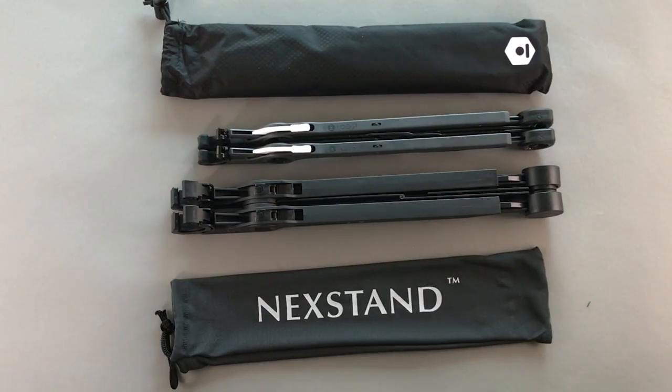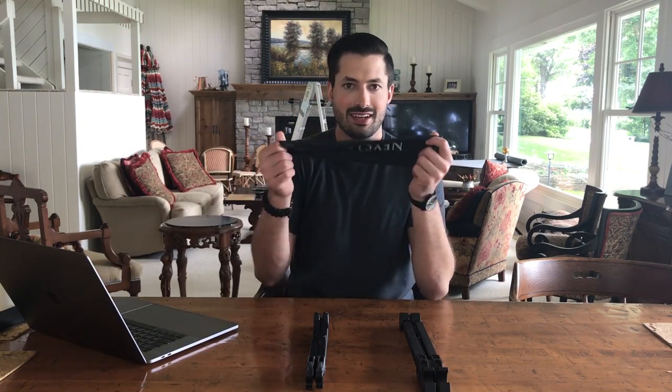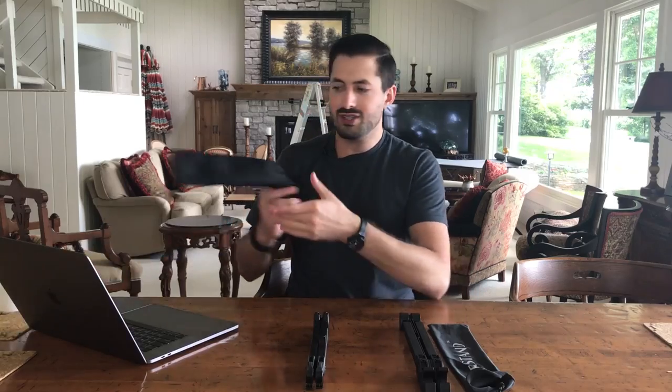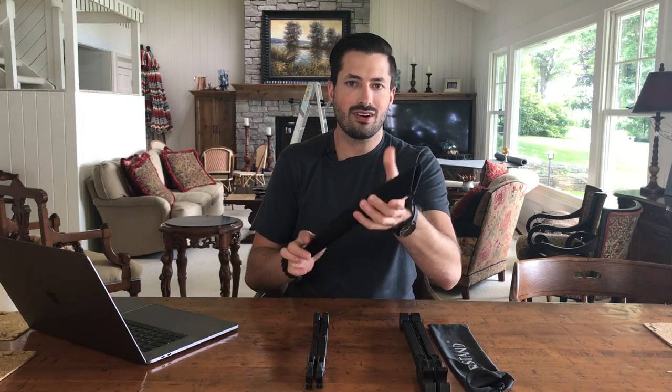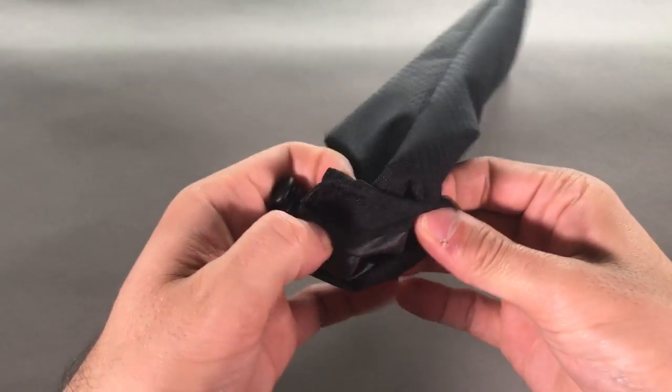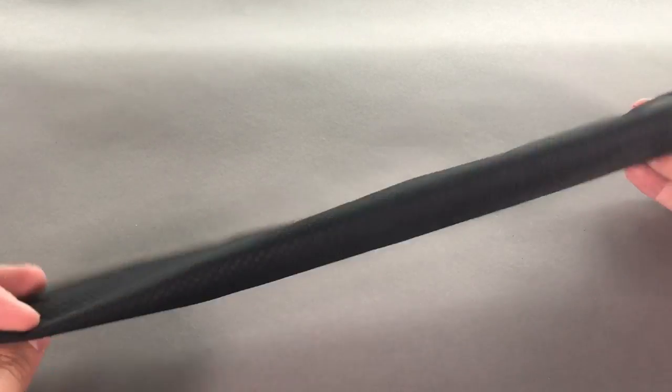This may not seem like that big of a difference, but when they're side by side the Roost stand feels quite a bit more compact. They each come with their own carrying case. The Nex stand case is a little bit stretchier — it feels kind of like a sock or a stocking. The Roost has a more heavy-duty, harder case that reminds us of the outside of a windbreaker, a little bit stronger with the drawstring, and I don't think this is going to rip. So the winner for portability is the Roost stand: it's smaller, lighter, packs away better, and has a better case.